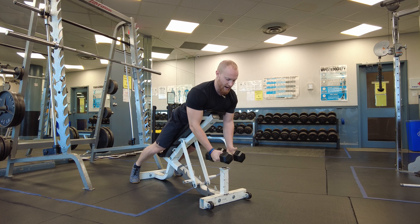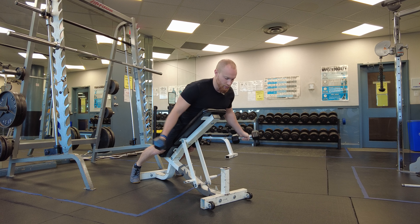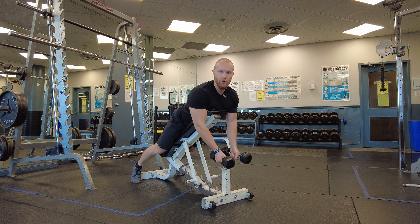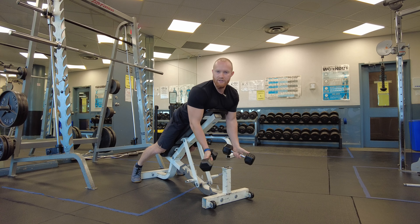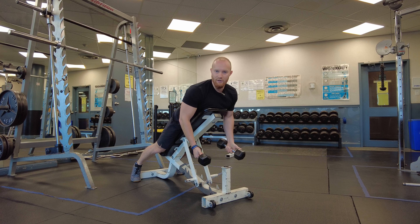Bring the dumbbells up, feel that squeeze, and come back. A common mistake is to bring the dumbbells backwards, where you're using the larger, stronger musculature of the back. Yes, the rear delts are working a little bit, but they're not the primary mover there. We want to keep them in the plane of motion of the muscle, which is moving outwards. Watch a couple of reps, get the hang of it, let the shoulders move freely, and keep the range of motion in the range of motion of the muscle — not of the joint.